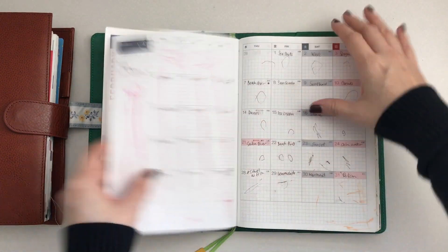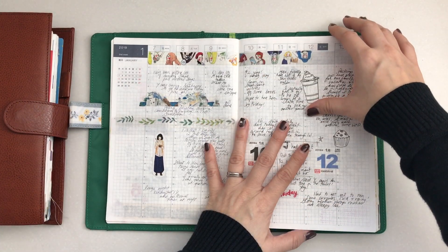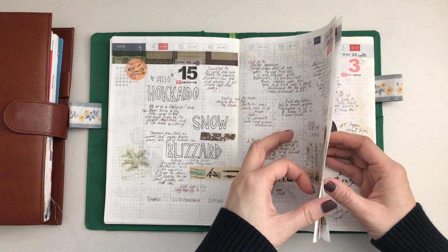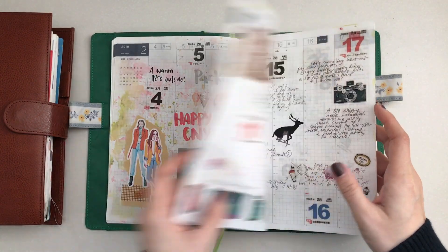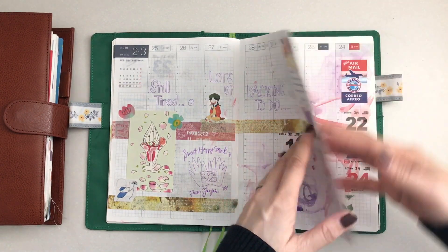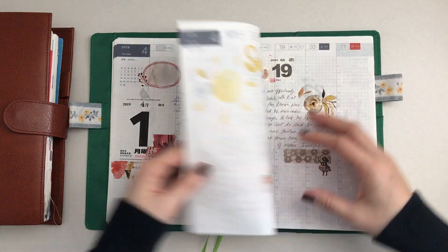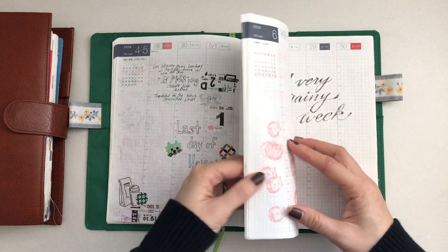I was doing the prompts for the monthly pages. For the weekly, I was trying to use the same format as I did with my Traveler's Notebook weekly, and that really didn't work out. You'll see that it kind of fizzles down a little bit later, and right now I'm using the week section for gratitude. I've missed a couple of days but it's been going okay. I'm not worried about not using the monthly or weekly pages.